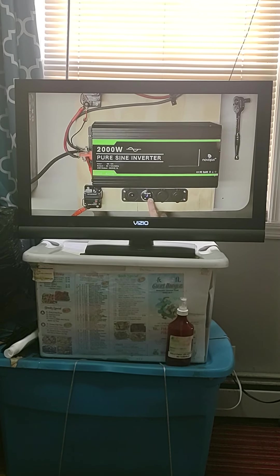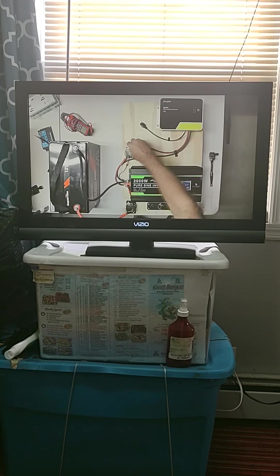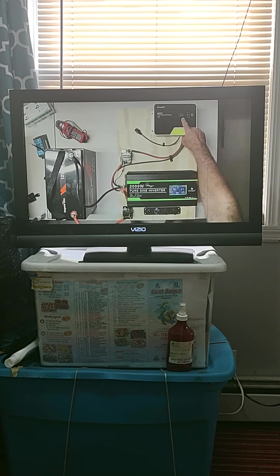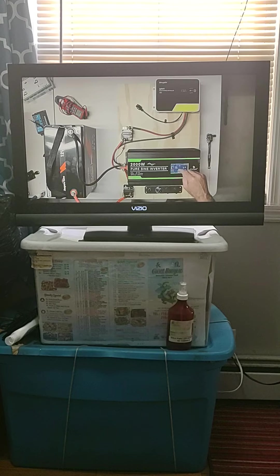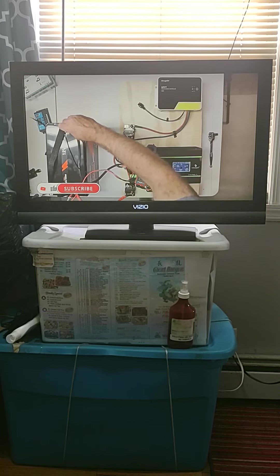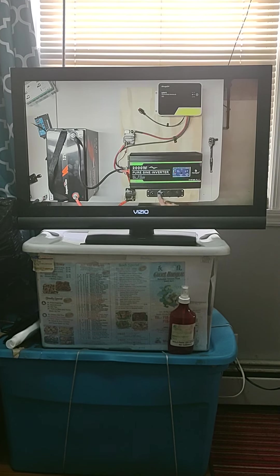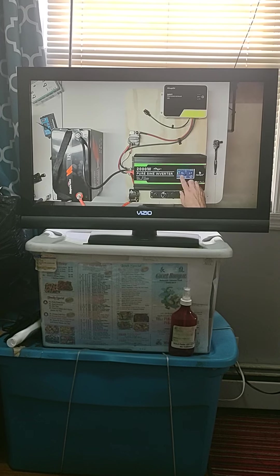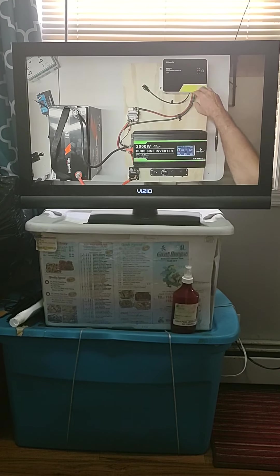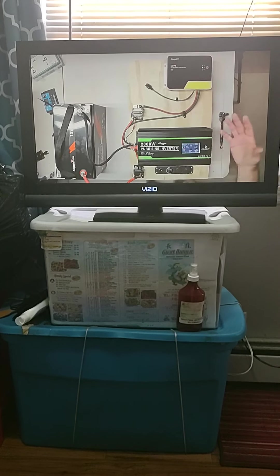We've got 13.1 volts. Let's make sure we've got inverter power — the inverter is reading 13.0 volts. The charge controller is reading 13.2 volts. So we've got 13.2, 13.1, and 13.0 across our three devices. Let's do a reality check with the multimeter: it reads 15.08 volts directly at the battery terminals. The multimeter reads slightly higher than what the individual modules are showing. That's interesting — useful to compare and cross-check your readings.